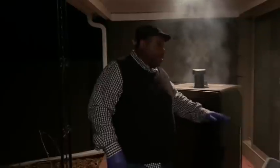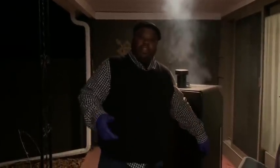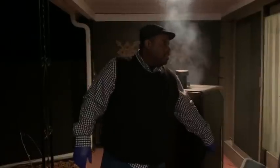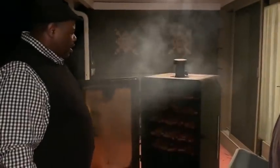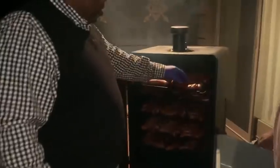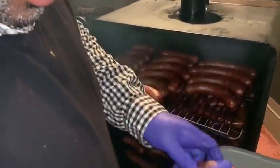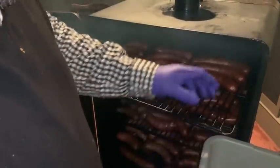Hey guys, this has been on the Pit Boss for six hours at 150 degrees. And as you can see, the smoke is barreling out of this thing. Come look at the color, man — oh my goodness, the color is amazing.